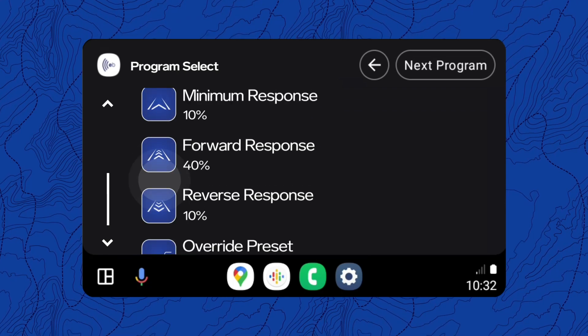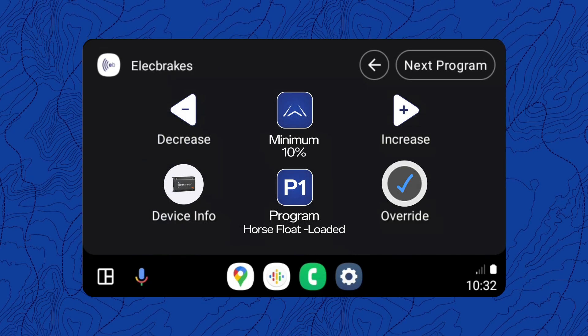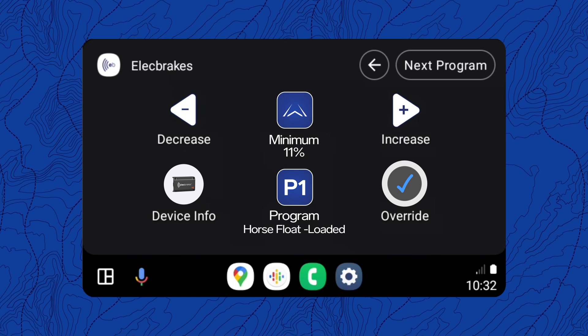Tap any of the blue response icons to go back to the home screen. To adjust the response slightly, tap the plus or minus buttons on either side of the blue response icon.